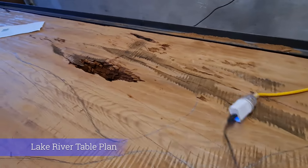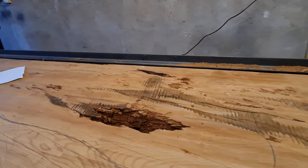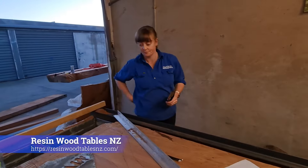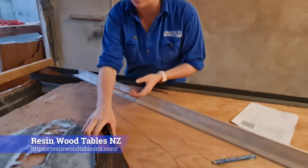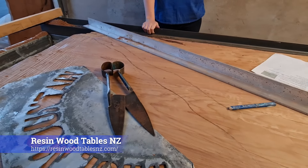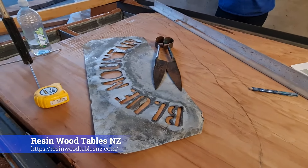We've got a big lake — the Blue Mountain Lake — and this is going to be blues. We're going to go for lots of bright blues. This is a pair of blades we're going to sink into the table. Yeah, that'll look awesome. Do you want it about there? Yeah, that'll look really cool.